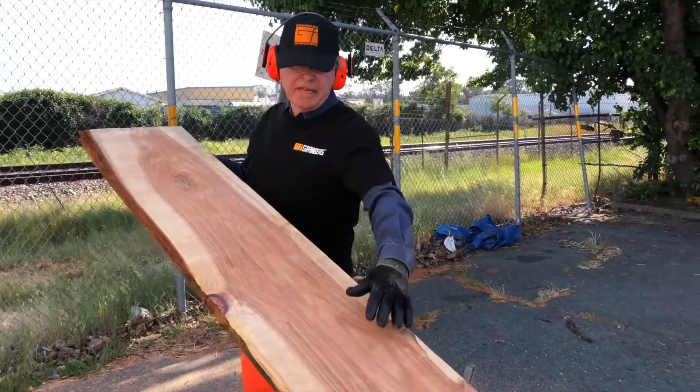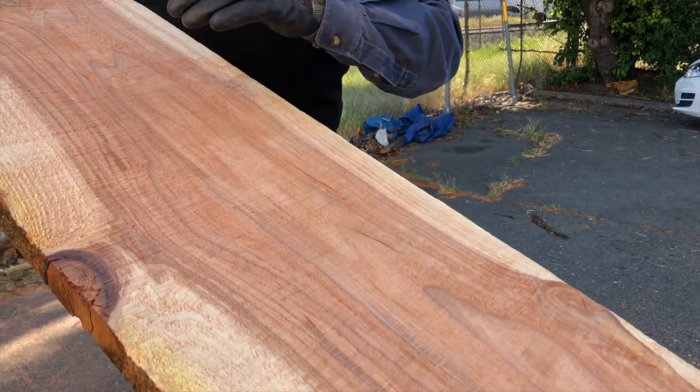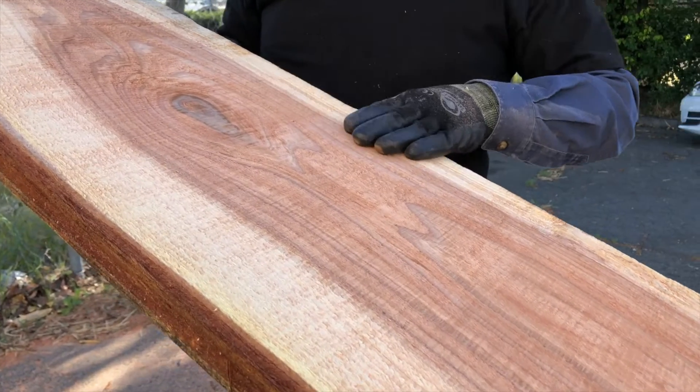You can see, if you look closely at the grain here, that the saw has cut very smoothly — not only because you're using Granberg ripping chain, but because we use the winch to put the saw through the cut very evenly.